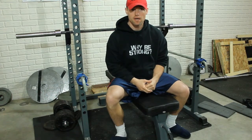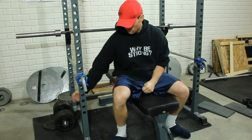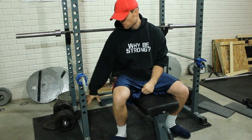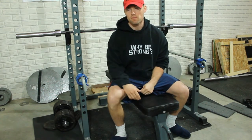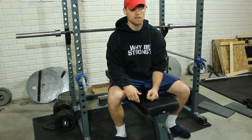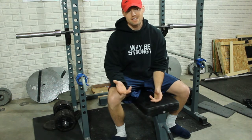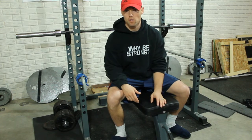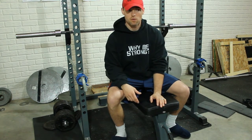Alright guys, so I'm going to show you my band setup for my bench. I don't have the pins on the sides of this rack, so I just use heavy enough dumbbells for the band tension that I'm going to put on the bar. I also found a tip for estimating band tension from Max Tuning's channel, so I'll show you that as well. So far it's worked out pretty well.